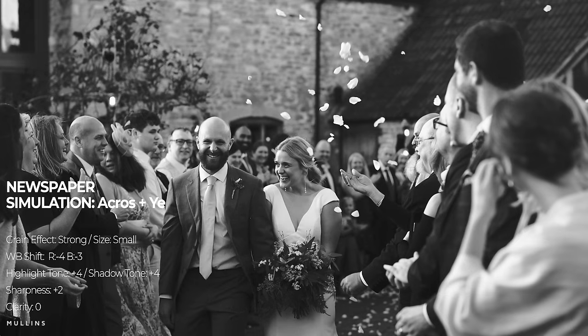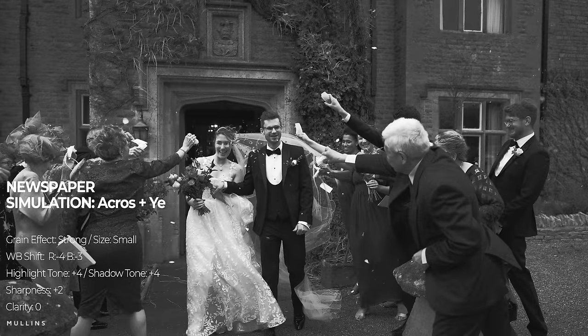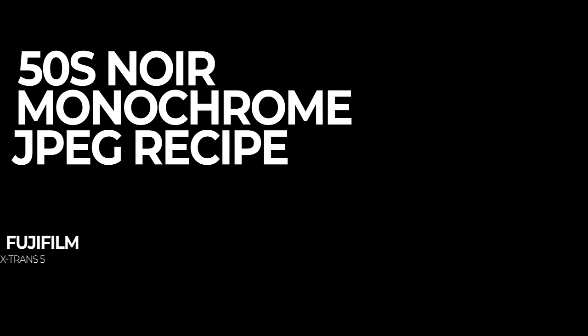For this X-Trans 5 sensor JPEG recipe, I have set the film simulation to Acros Plus Yellow Filter, the Grain Effect to Strong, the Grain Size to Small, White Balance Shift to Red Minus 4 and Blue Minus 3, Highlight Tone to Plus 4, Shadow Tone to Plus 4, Sharpness Plus 2, and Clarity 0. Of course, all of these settings are base level ones and you can adjust them to your own taste.